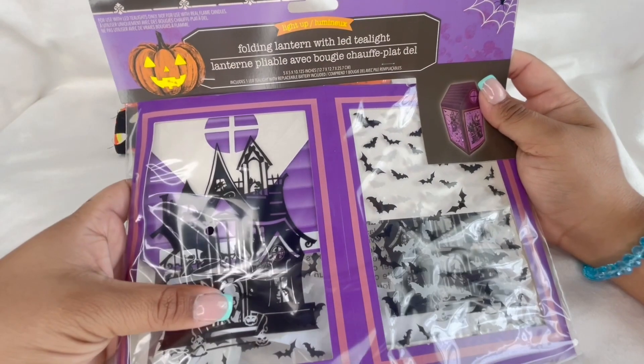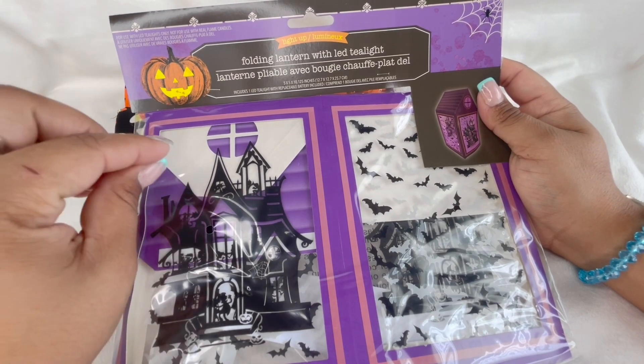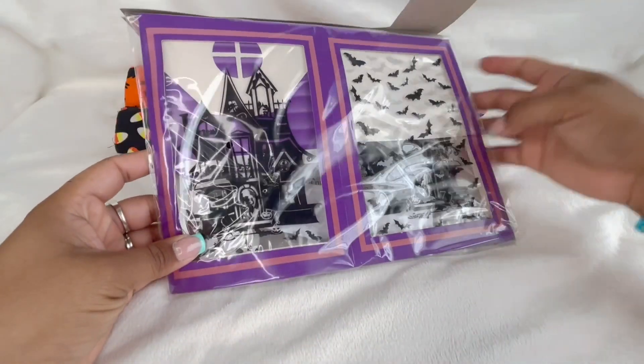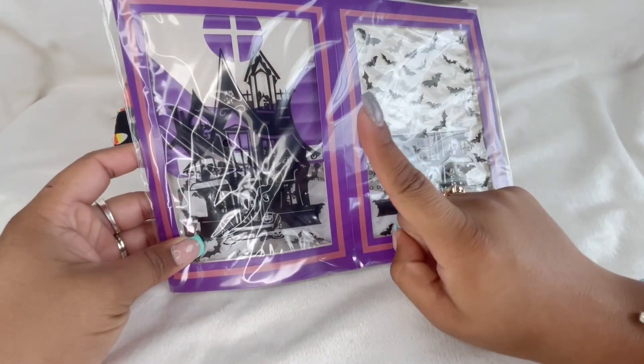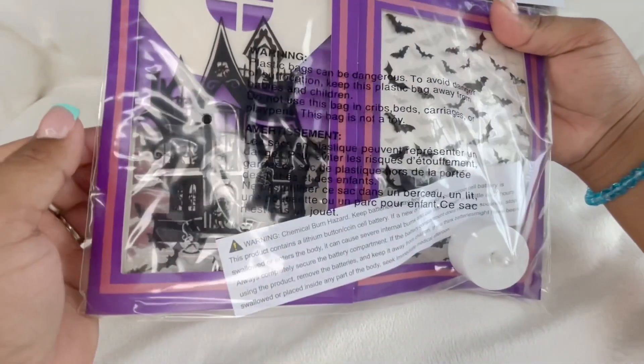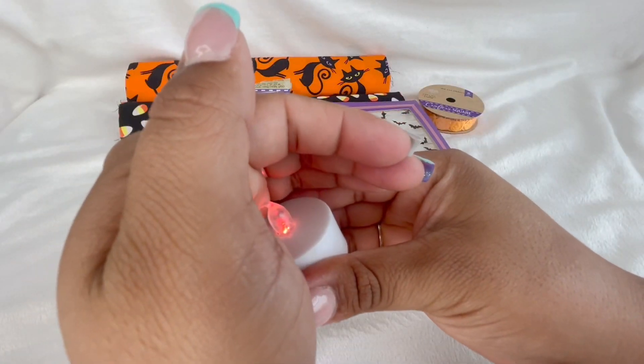Then I saw these little folding lanterns — you create them yourself, and it's got a little LED tea light inside. It looks like this when you're done with it. I'm gonna go ahead and fold it up here with you guys in case you want to get this and want to see what it looks like. Oh, it's red — how cute!